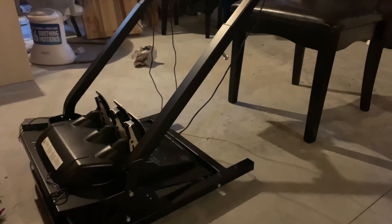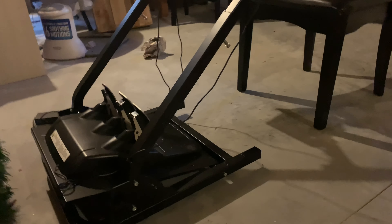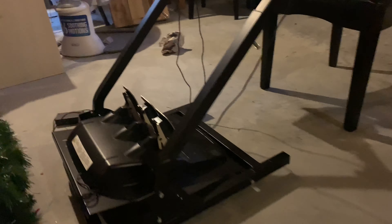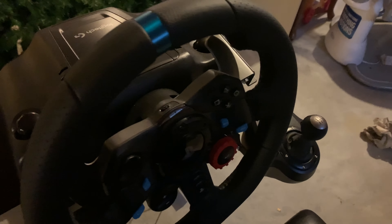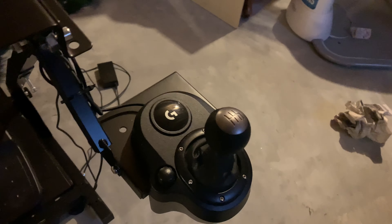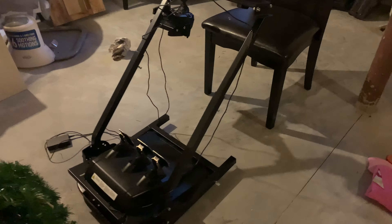I originally got this stand on Amazon for 70 bucks, maybe even 50 bucks, and it was fine to use in the living room, but if I'm gonna have a real rig I'm gonna need a better setup. This is the G29, designed for a PlayStation — came with the pedals, the wheel, and the shifter was extra. I'll put a link to that in the description below. We're gonna set up a better shop down here.